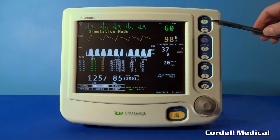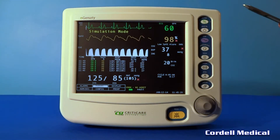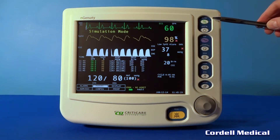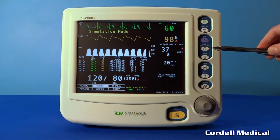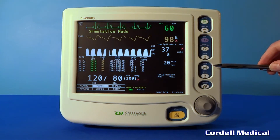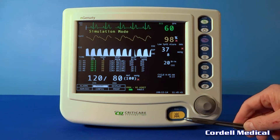There are nine dedicated function keys: the on-off button, standby, NIBP, NIBP cycle stat, trend, freeze, print, default, and silence.